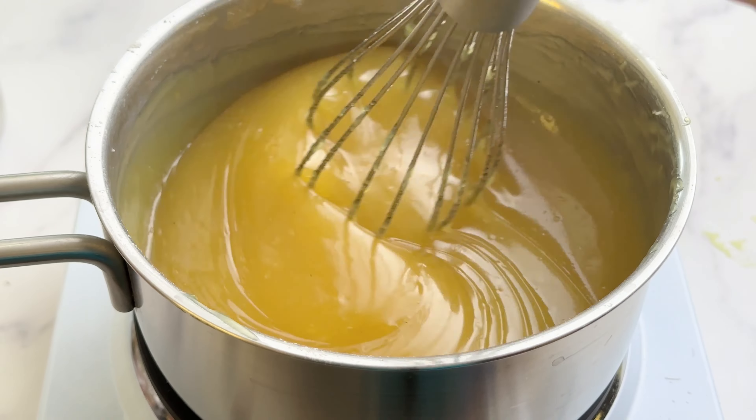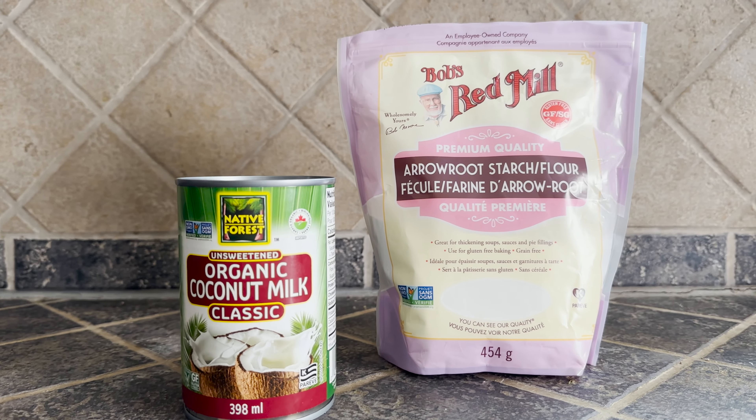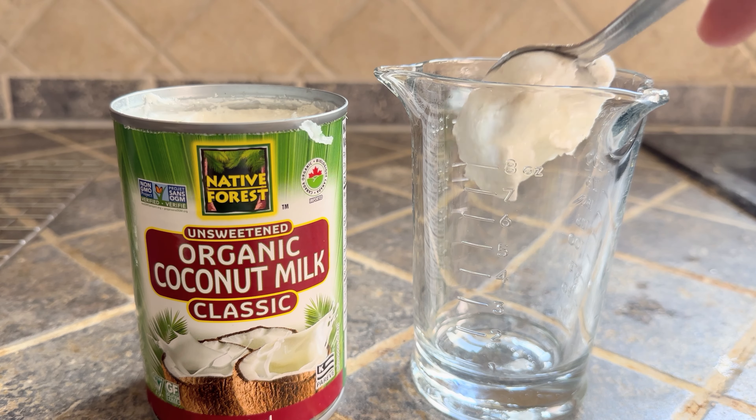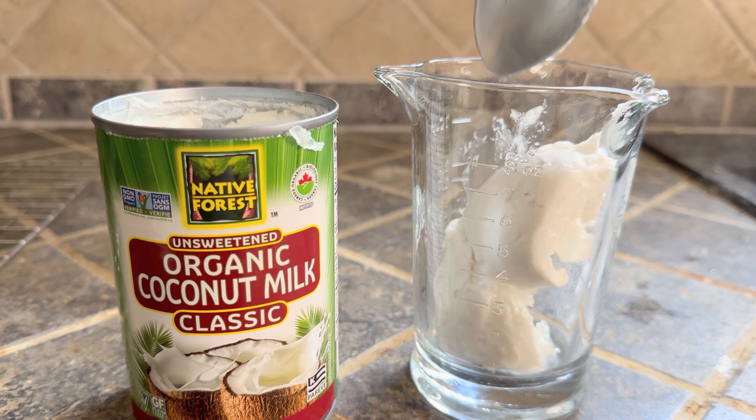While the crust is baking we're going to make the lemon filling. Traditional lemon filling is made with butter and eggs, but for this recipe we're going to be using coconut milk and arrowroot starch to create that curd-like consistency. It's important to use full fat coconut milk from a can instead of a carton because full fat coconut milk is going to give you that richer, creamier texture.